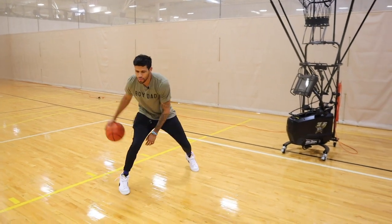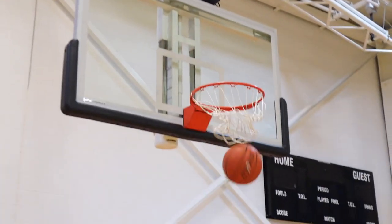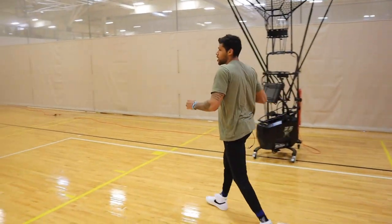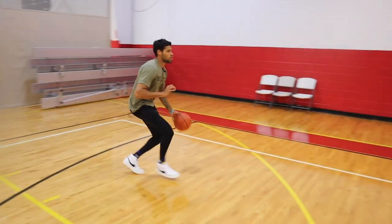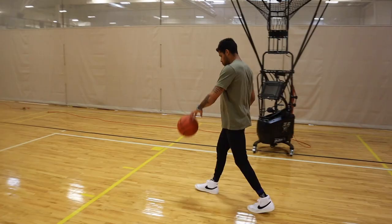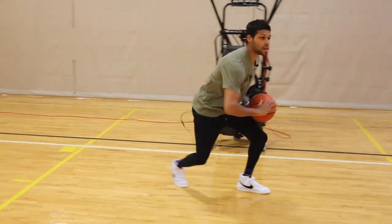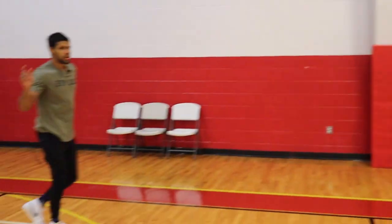Full speed, sidestep, faked it, and then we get right to our pull-up, or you guys can get into floaters, whatever you want. Two more reps — sidestep, fake, pull up, knock down. Last one right here, let's just shoot all jumpers — sidestep three, fake, pull up, knock it down.